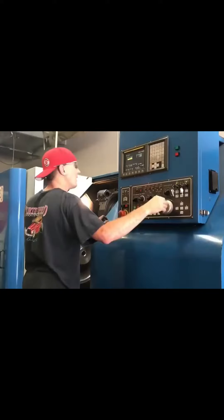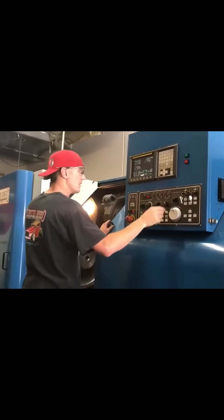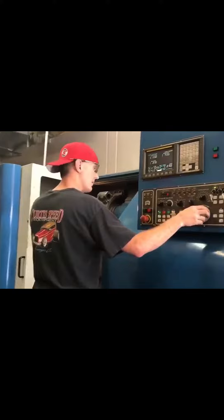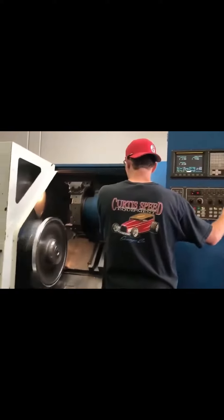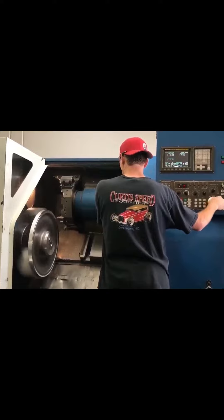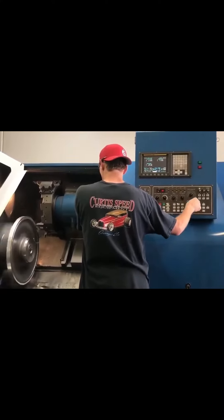What we're going to see here is a few examples of what it really entails to build these amazing wheels. You kind of look like a mad scientist, Mike! This is one of the CNC lathes we have, and we're just setting the tools and getting it ready to cut the backside of the center.